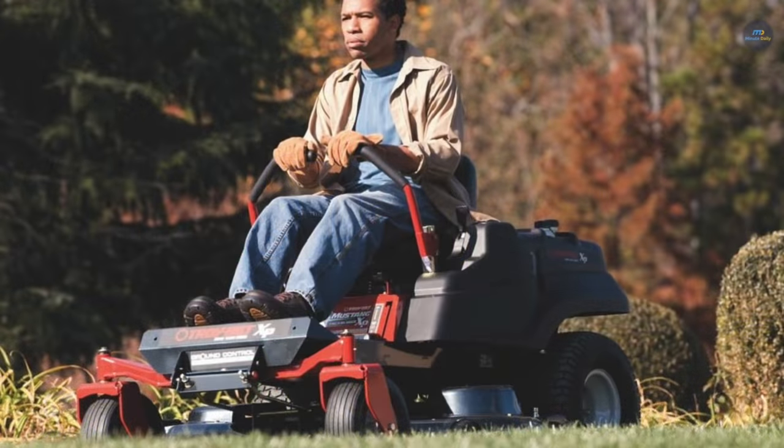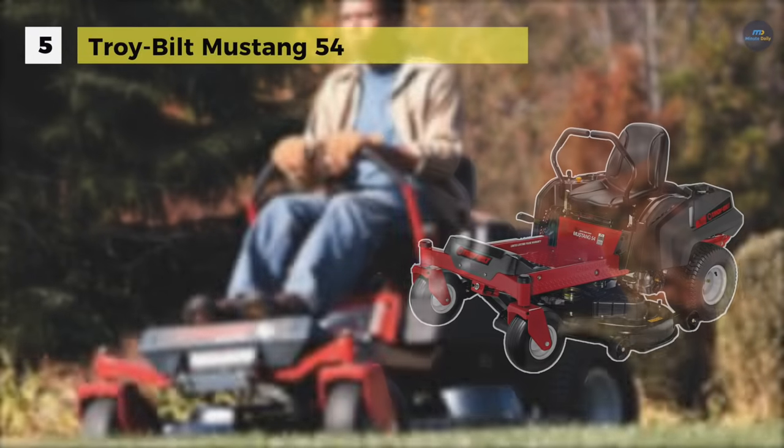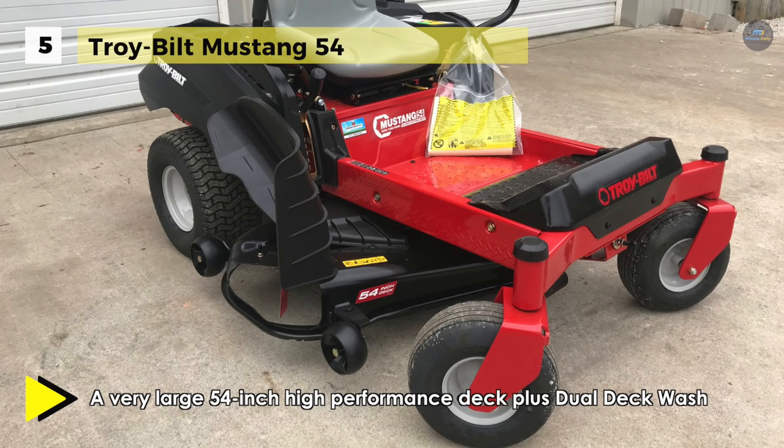The Troy-Built Mustang 54 is powered by a 25-horsepower Briggs and Stratton Intec twin-cylinder engine, with an added oil filter and a dual hydrostatic transmission for ultimate performance. It is also equipped with four deck gauge wheels and a rear roller for added efficiency.